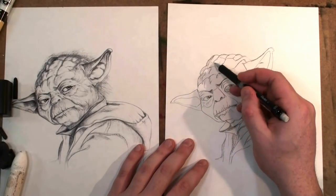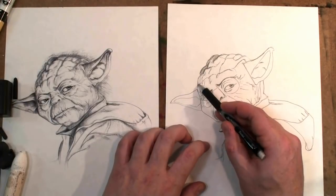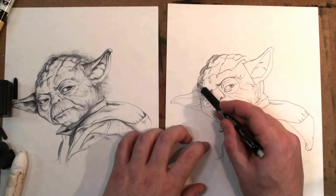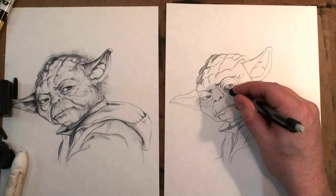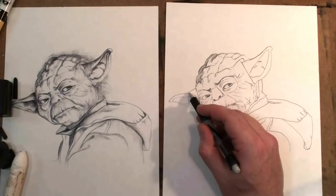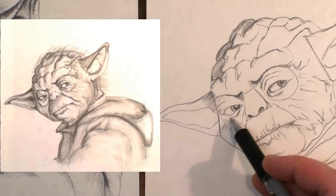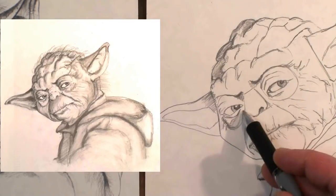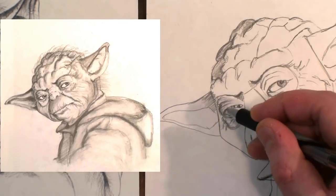Hey everyone, welcome to the Dark Side of the Force — the shading segment. I've got good news for you: if you've made it this far, this part will be pretty easy. I recommend watching it maybe one or two times and you'll get the hang of it. I'm doing a method called crosshatching, and you're going to see me zoom in and zoom out, basically putting delicate lines where I see darkness from the reference image.